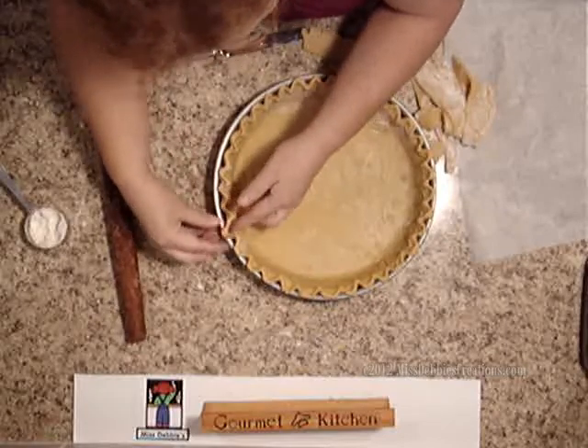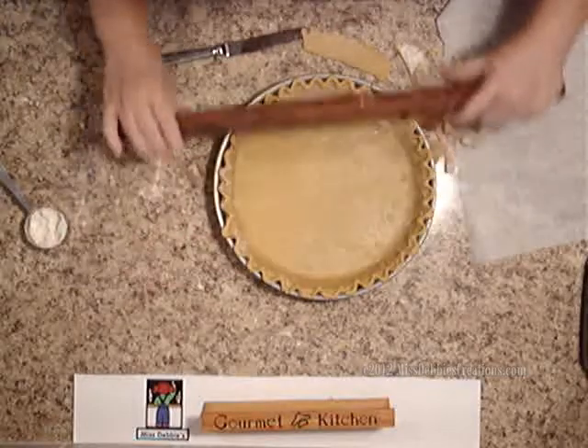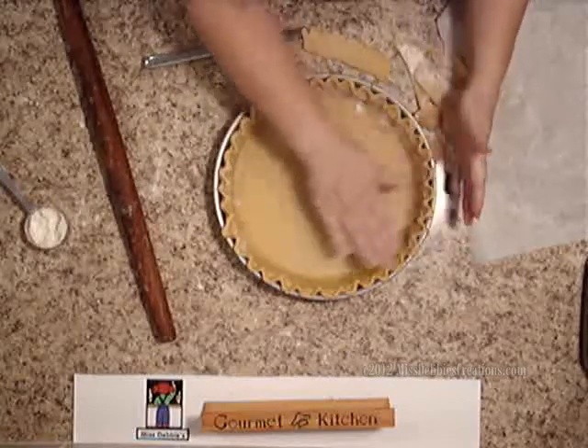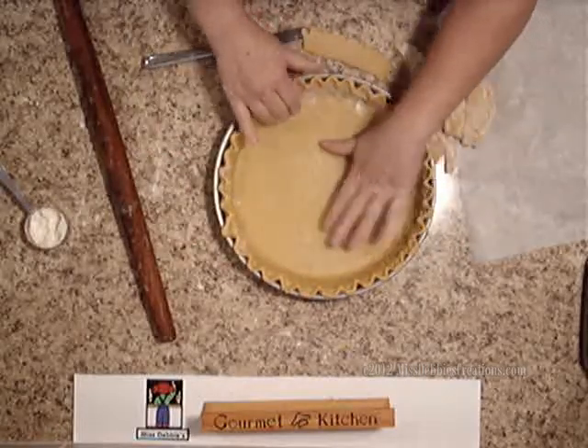You just take your rolling pin and go right over the top of your pan, and you'll cut it off perfectly. Then you'll have this perfect, flat edge on the top. So you don't have to flute it if you don't want to.